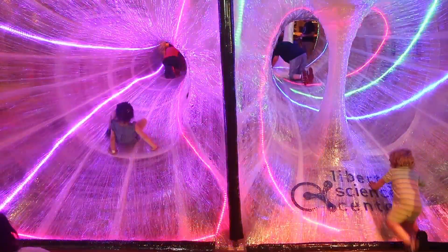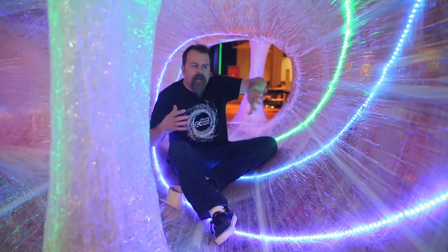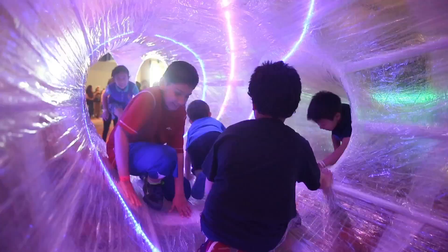Kids can explore both sides of the tunnels, and they create almost like a suspension bridge.